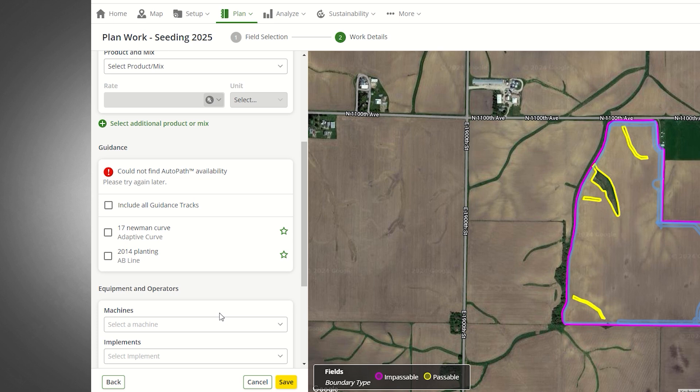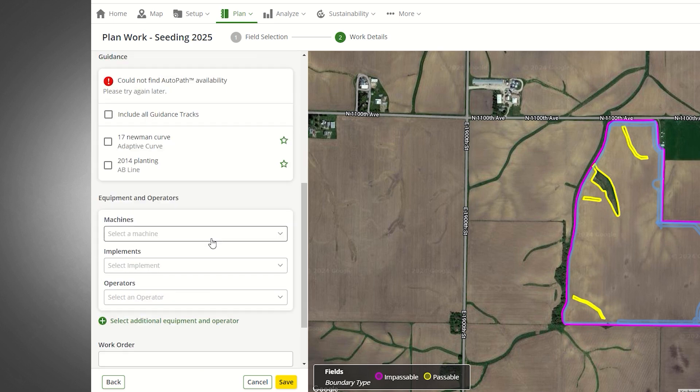A guidance track in a work plan helps ensure things are done your way. If a guidance track for the field already exists, you can choose from the list. If you use auto path, it can be included as well. If no guidance track is available, there is a notes section to explain how you want it done.